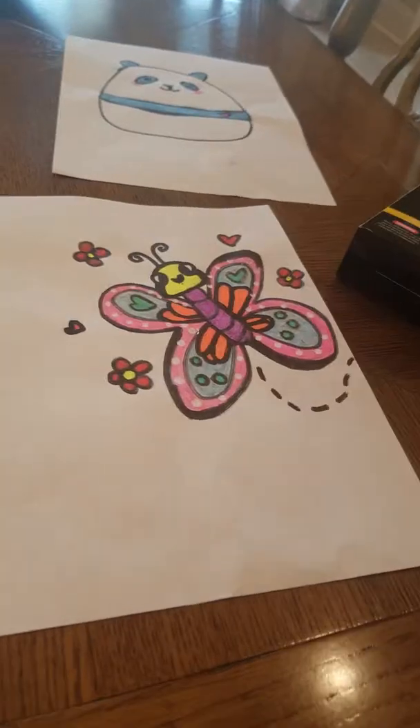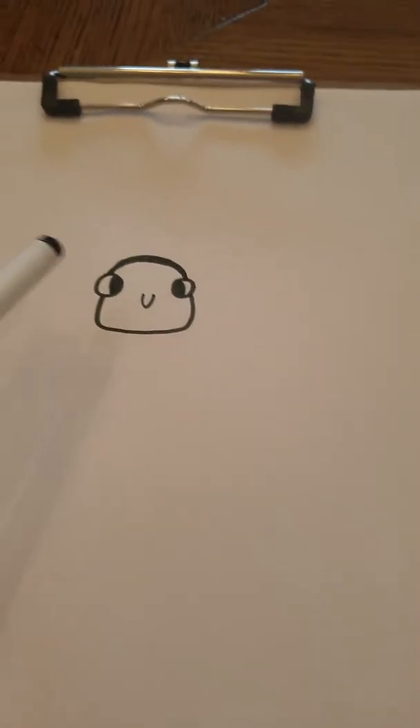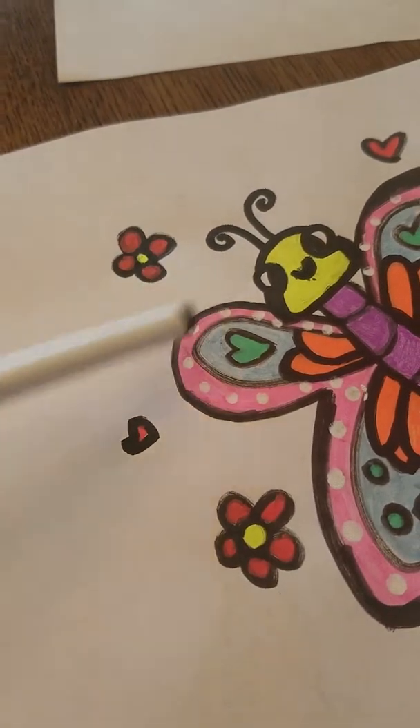I think this butterfly is gonna come out better just because I had a thicker marker, but this is mine. Now we're just gonna draw the little antennas — draw a line, curl it, and do it kind of close to each other, just like that.